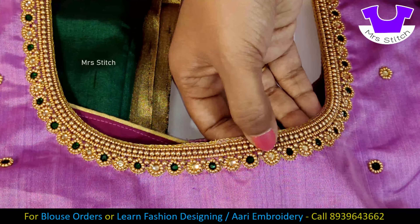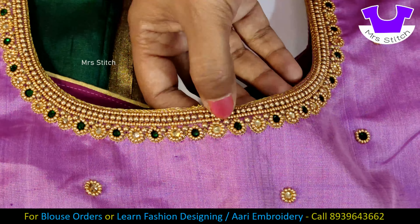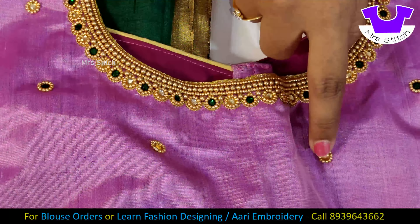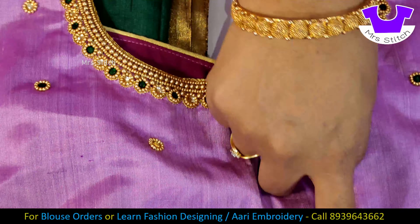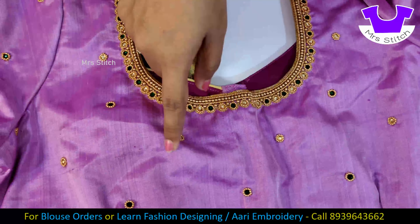Then there are two outlines. Then there are multi beads in the center. Then there are green stones and two gold stones finishing the design.